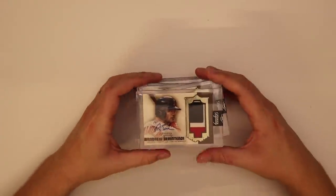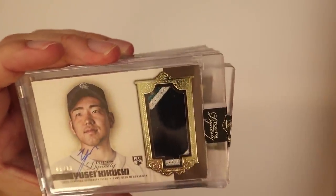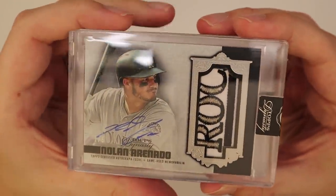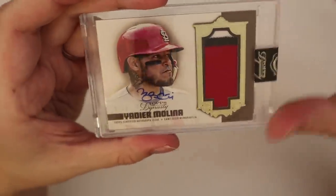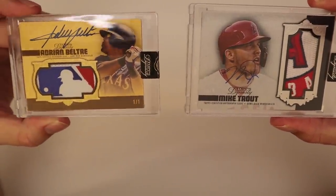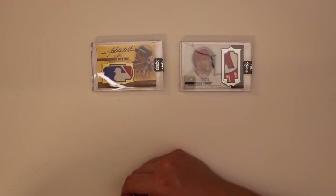Let's recap our hits. Starting with the not-so-amazing stuff: Benintendi one of ten, Beltre Red Sox six of ten, Kikuchi three of ten, Robles nine of ten, Arenado one of five — sweet card — Hoskins five of ten, Molina four of ten, and another Molina ten of ten. Then our two really big pulls: Trout to five with a pretty unreal patch, and Beltre one-of-one logo man. That is gonna be our two cases of Dynasty — leave a like and subscribe.